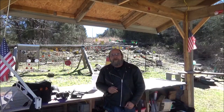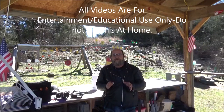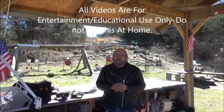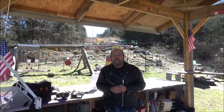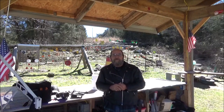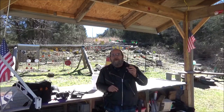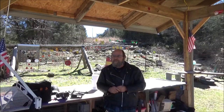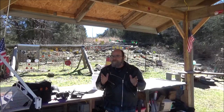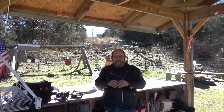Hey, everyone. Welcome to Heavy Metal. Today we're going to be revisiting that paper towel test. After we did the last one, it just didn't blow up the way that I thought it would. I read — I respond to every comment — and the biggest suggestion was to put the little target inside of the paper towels. Among other suggestions, I'm not going to soak them in gas or anything like that. I want this to just happen.